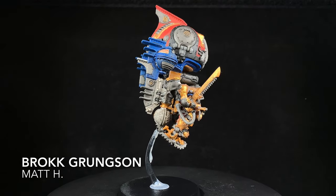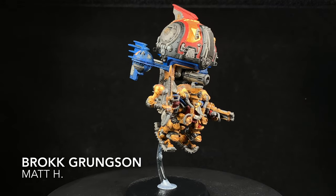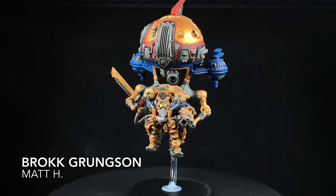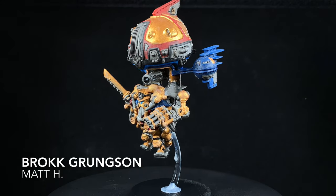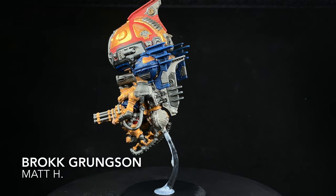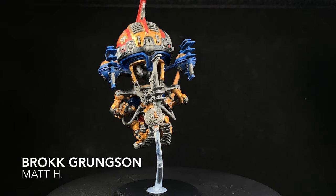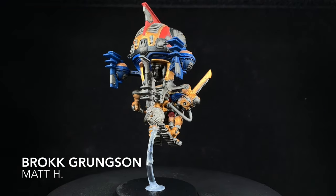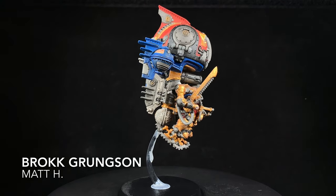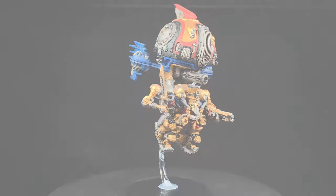In the end, I think we achieved something pretty fun. A lot of the times when you're painting, you get caught up in wanting to be perfect and making it a very specific way. Sometimes you just need to run with whatever story you've told yourself about the model and just have fun with it. Thank you very much, Matt H., for sending this in and allowing me to kind of go nuts with it — and I encourage everyone to thank Matt down in the comments.